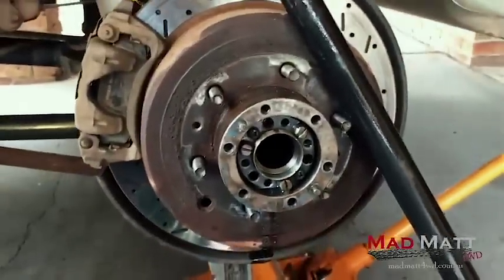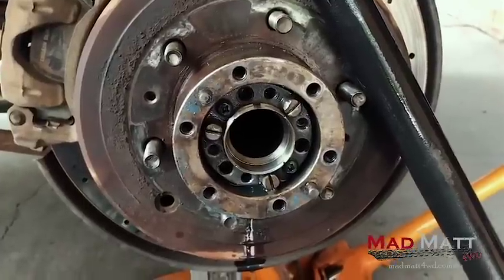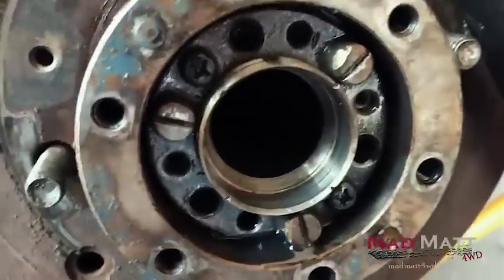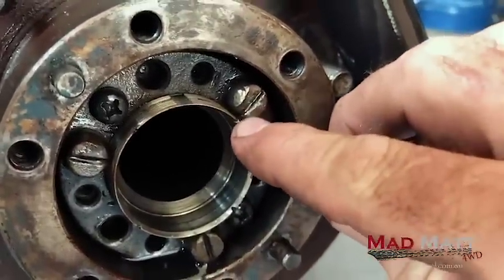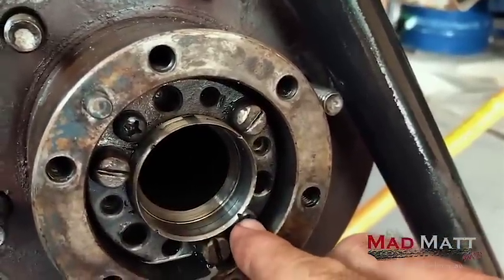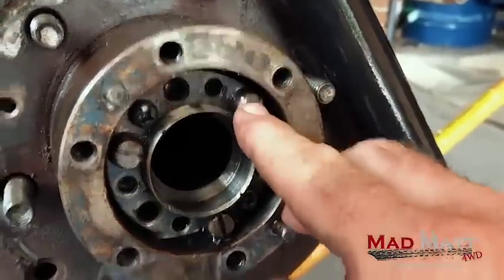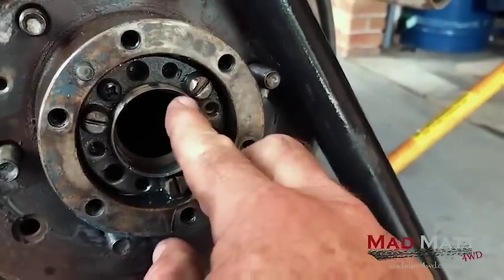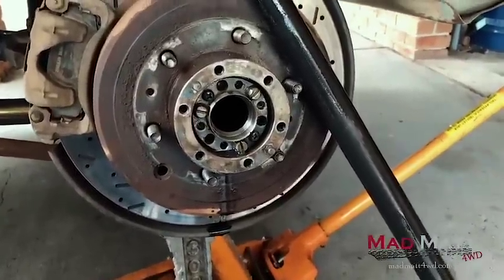Okay guys, I know this has been a long video and thank you very much for sticking with it. If you have, would you share it, like it, send it to your mates - that'll help me out and it might help your mates learn a few things too. Last tip: see these little cuts in the end of the axle housing? There are four of them - they tell you where those screws go. They're your locking screws that lock this nut in place. I've seen people trying to work out where to do the screw up and they don't know - well, that's the mark. Toyota tells you exactly where it is. Alright guys, I'm out of here - I've got to go put this back together and then go play. Have a good day, cheers.